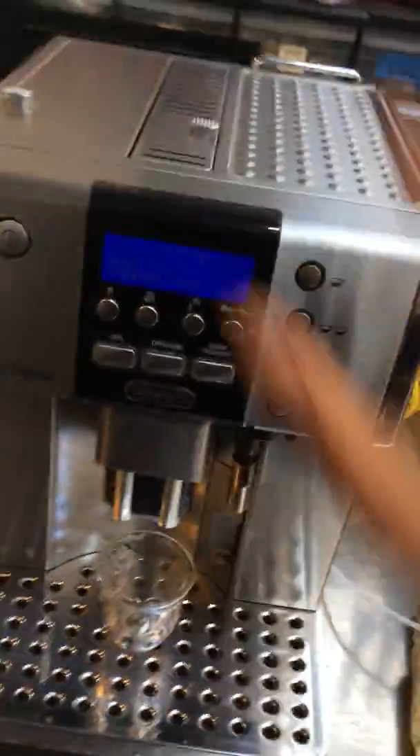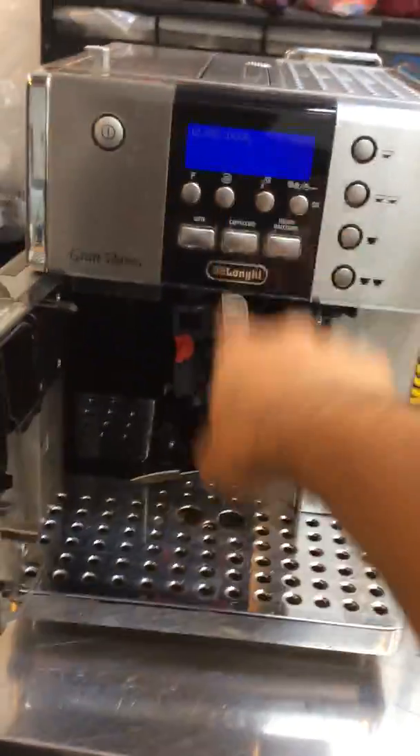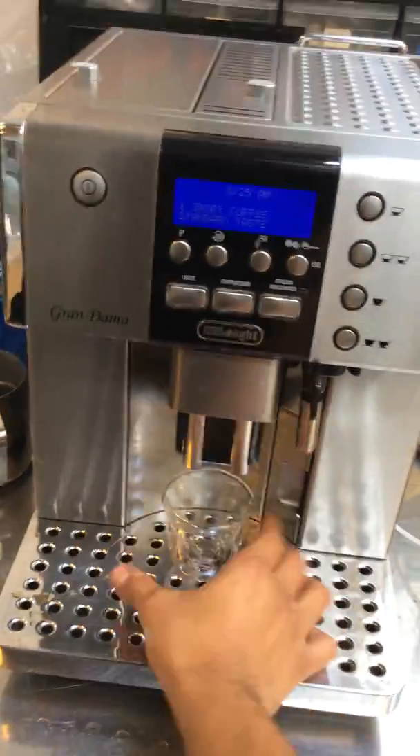We replaced the infuser, descaled the machine, gave it a good deep clean inside, and re-lubricated the transmission and checked everything. Now the machine is brewing coffee.